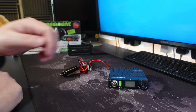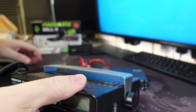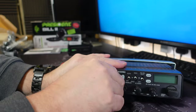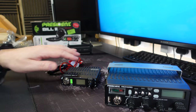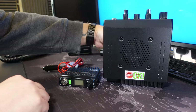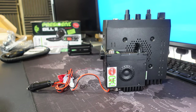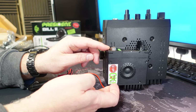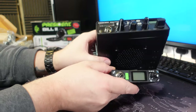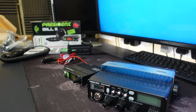So that's the President Bill 2, and that is absolutely tiny. This is a normal-sized radio compared to the Bill, and we can see exactly what sort of size difference we're looking at. This is a minute little radio. Okay, let's get it connected up and let's do some power tests and power readings.